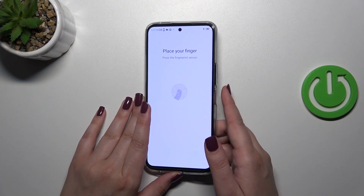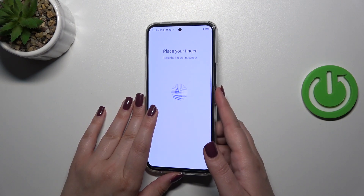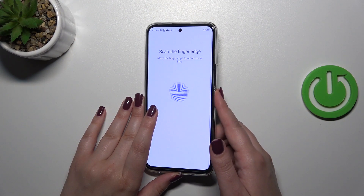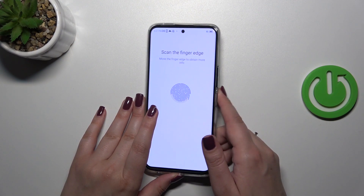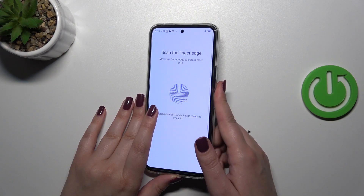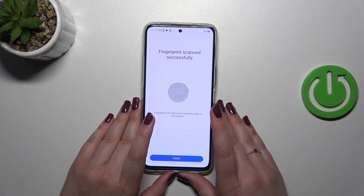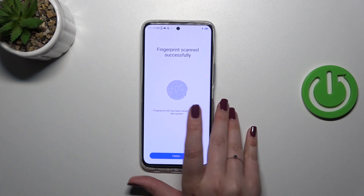Now we can put our finger on the sensor. As you can see, we have to do it multiple times in order to add our fingerprint fully. Try to catch every corner for better recognition — all of the edges should be recorded. It's quite easy and fast on this device.